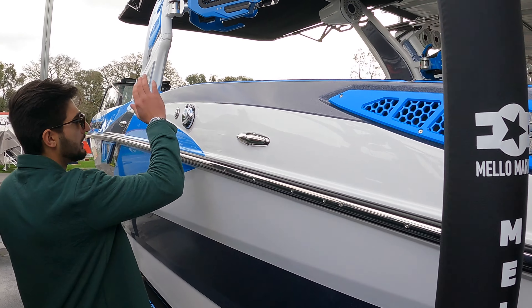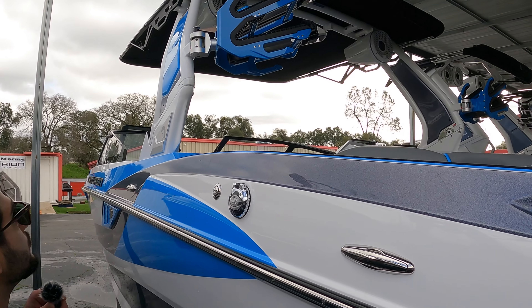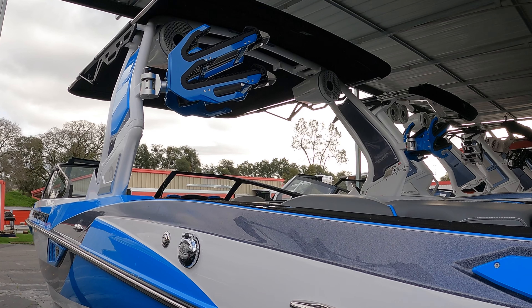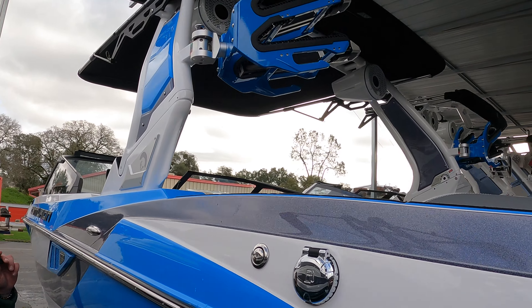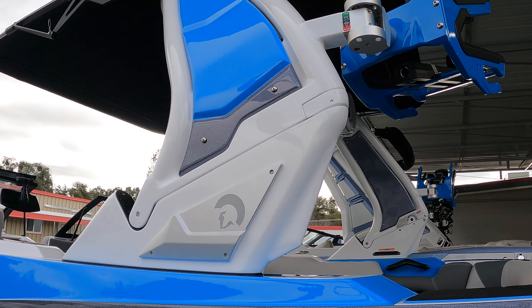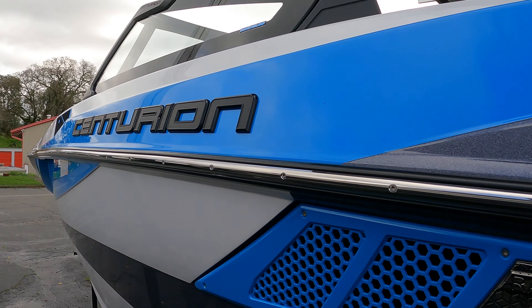On the swim platform here, you do have these nice little grab handles, just for whenever you're hanging out or trying to hop back up in the boat. Or if you don't want to use those, I personally like holding on to these nice blacked-out grab handles as well, which have a nice little cutting edge into them to match the whole silhouette of the boat.